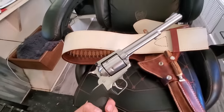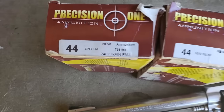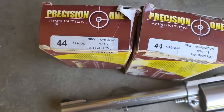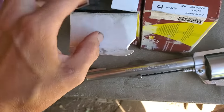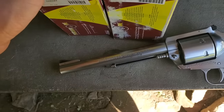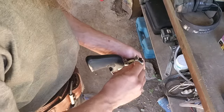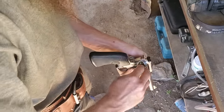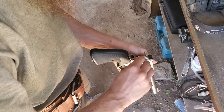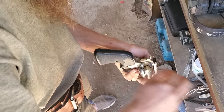Let's see how this thing actually performs. For target shooting, you can actually shoot a .44 Special as well, which is a lighter load. That's a better way to say it. But I will also be shooting the .44 Magnum. We'll get several of these loaded in here and then we'll go down to the range and see how it works.